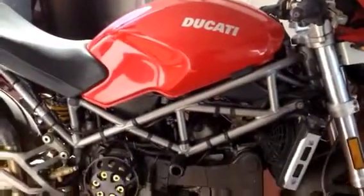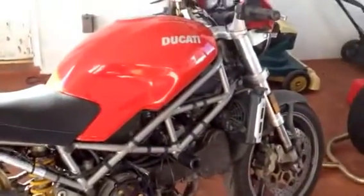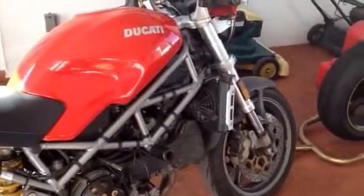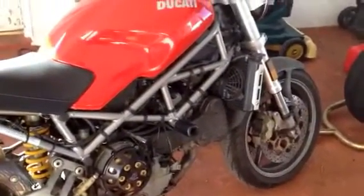I hope you guys comment to see what's up — what do you guys recommend? It's a 2002 Ducati Monster S4. Thanks guys.